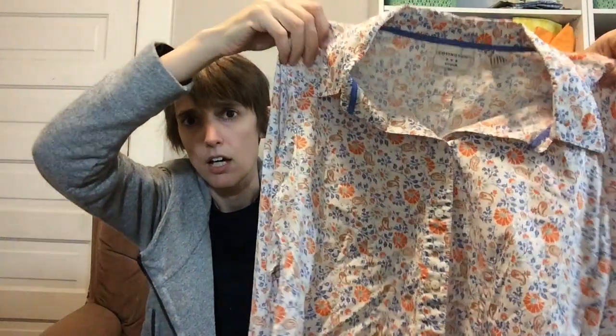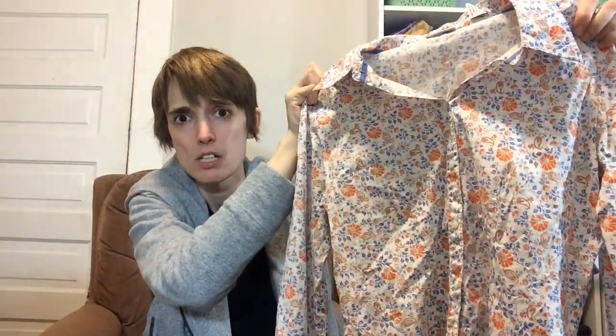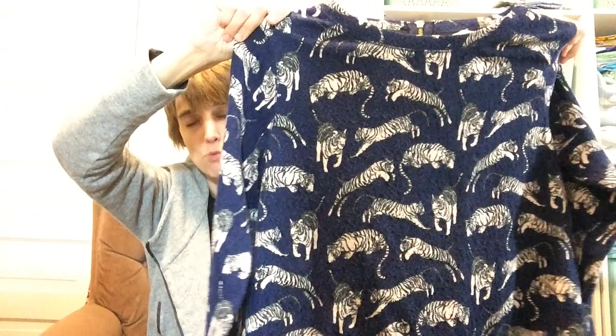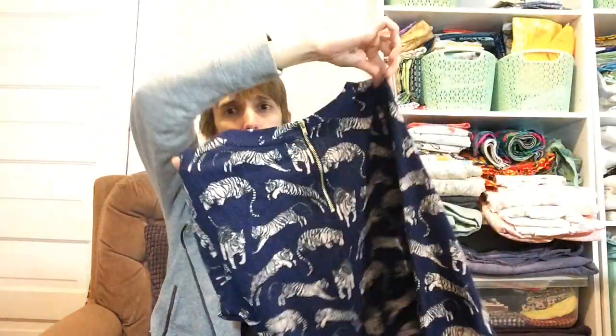I got some clothes for myself — this cute button-up, and I think this is H&M, like a sweater-ish type deal. It's super cute, has a metal zipper in the back. This was $2, my size. And then I also got some school pants for my oldest, who keeps wearing out the knees in his pants — partly because I buy used ones where some other kid already wore out the knees, and then he busts through them.